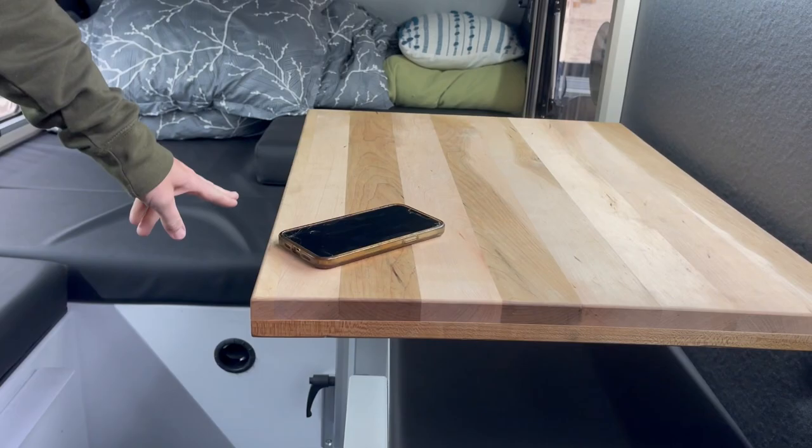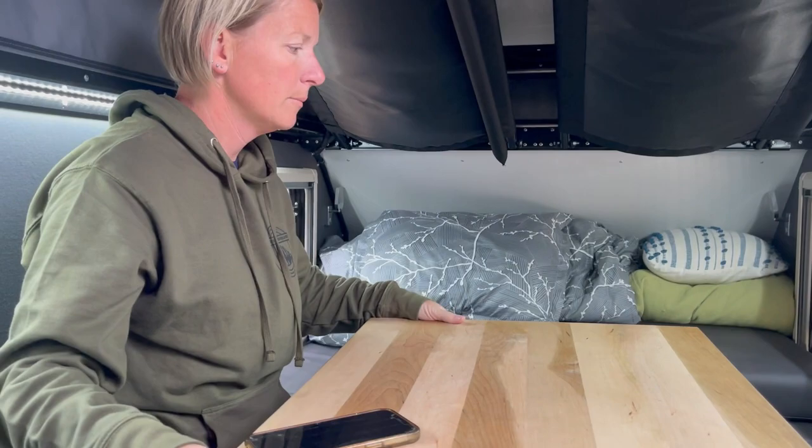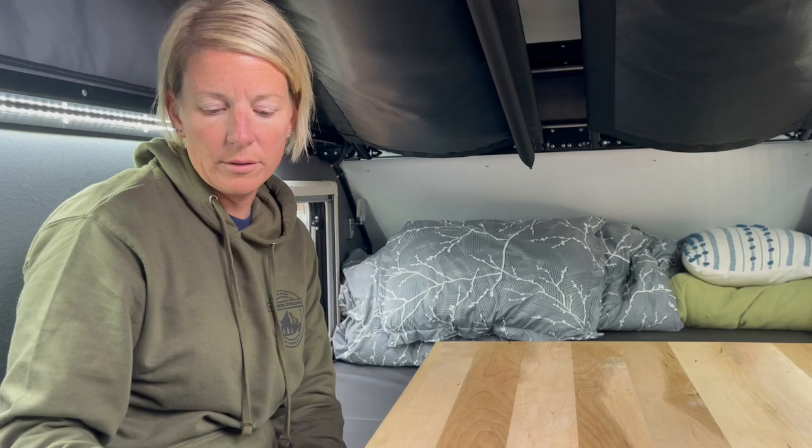You can stand up inside — show everybody how well you can stand up. You're six-foot-three and you barely touch the top, so that's what's cool about this pop-top. The table here uses a Laguna leg — it swivels in all directions, so you can both sit there and have dinner. You can put people all the way around it, even up in the front bunk area for kids, while you move around inside.